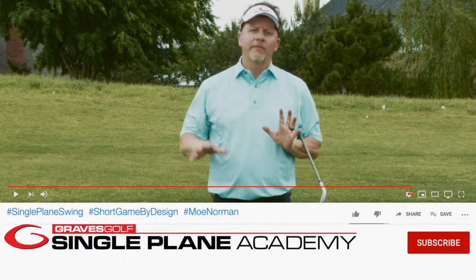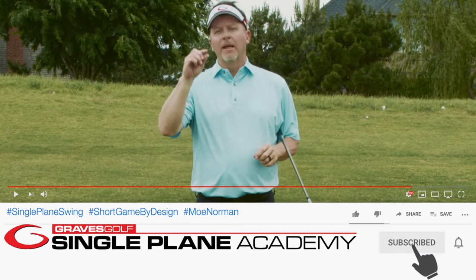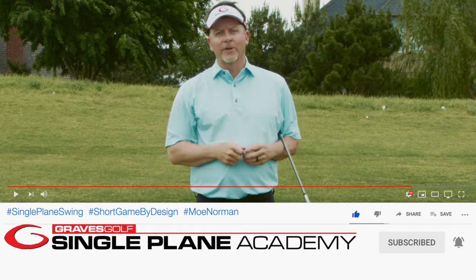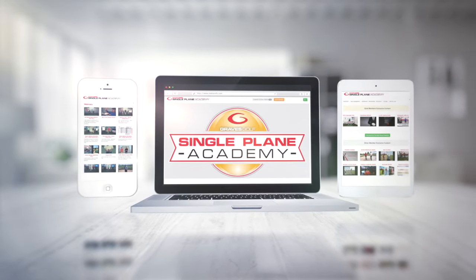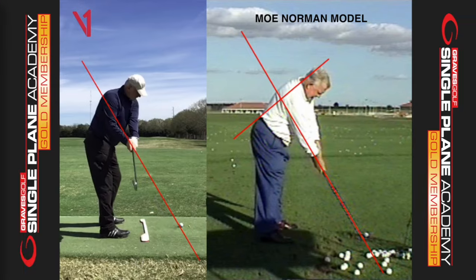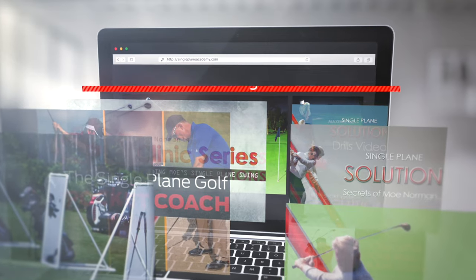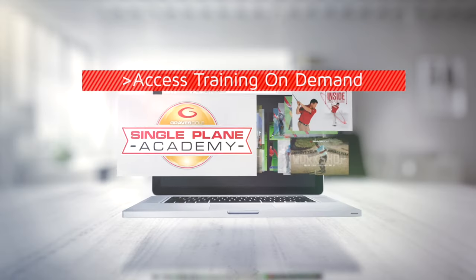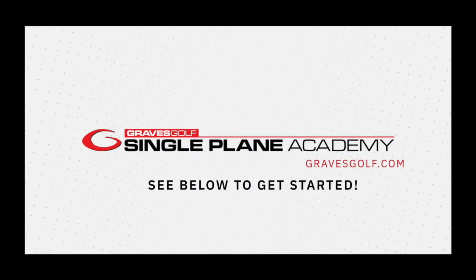Thanks for joining me today. Don't forget, if you want to see more videos about the single plane swing, subscribe and hit that bell icon, and don't forget to like the video. You can see more videos like this inside our Single Plane Academy Gold Membership, which also includes 90-day customized plans for guaranteed improvement, personalized video instruction with our master coaches, and access to our entire digital library. Look in the description below for more information — we hope to see you inside the Single Plane Academy Gold Membership.